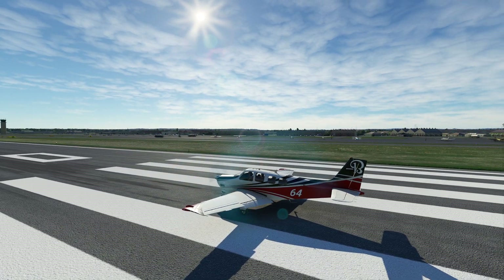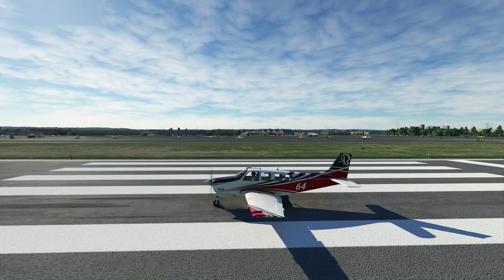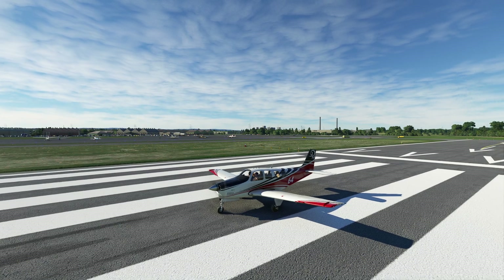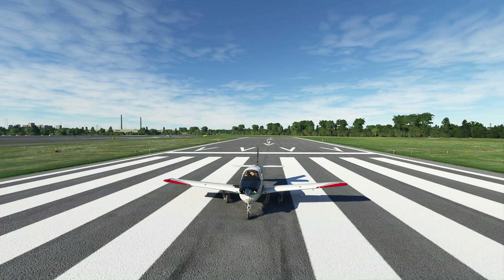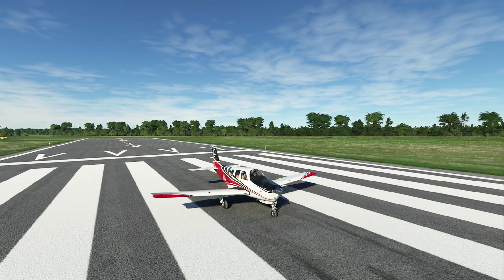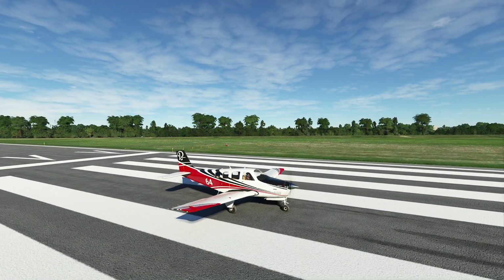Hello everyone. In today's video we're going to be taking a look at the Garmin G1000 NX and VNAV. The way VNAV has been currently implemented is that it can only really be used to control the descent, not the ascent. There are a couple of tricky things you can attempt to do in order to have some control over ascent, but keep in mind that the base model is not going to allow you to have that control in the same way that you do in an airliner.